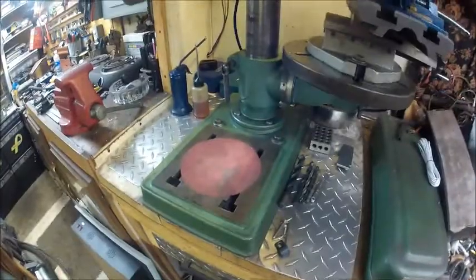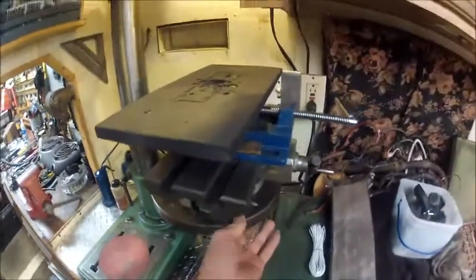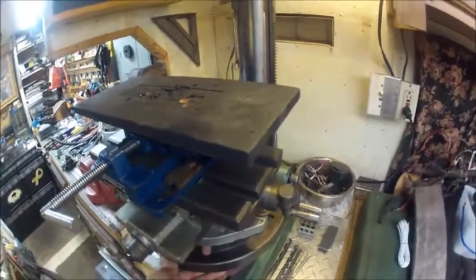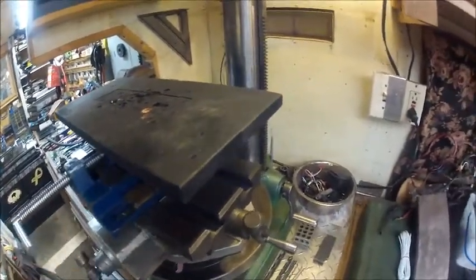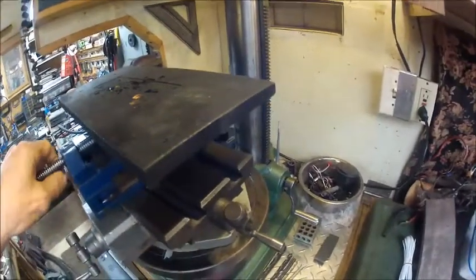The ram drill press — we'll swing that out of the way. Right now I've got it set up with the tabletop with the sacrificial board.